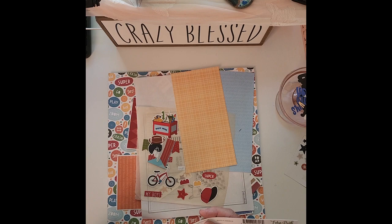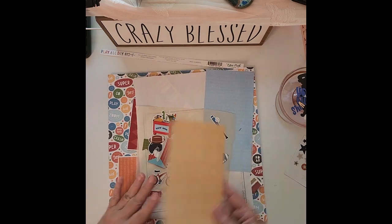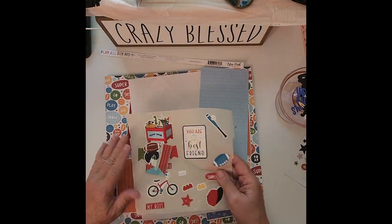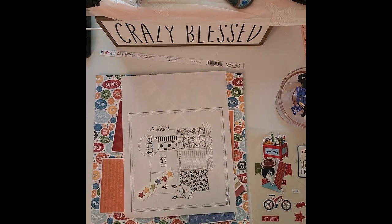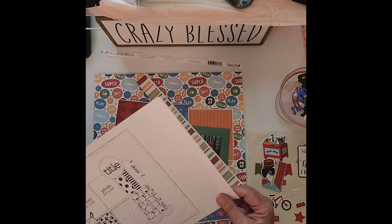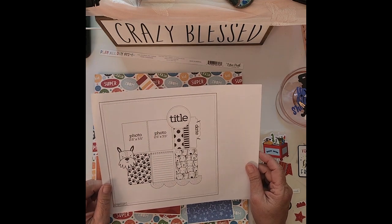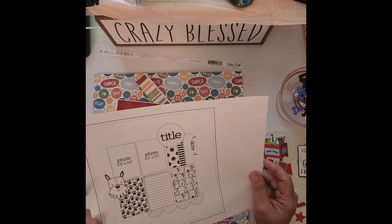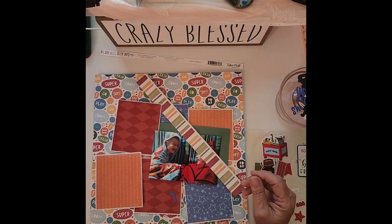So the paper I'm using is 'Play All Day Boy' from Echo Park. If it's available, I will link it down below. I have a lot of different stickers that I picked up out of one of the Echo Park sticker books, and I will link that below if it's still available. And I'm using a Page Maps sketch — fairly recently done — so I will look for that and link it for you down below as well.